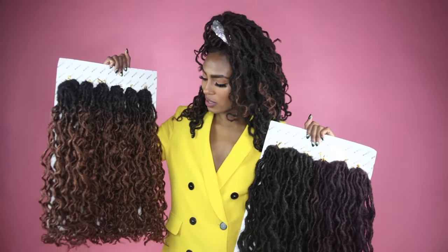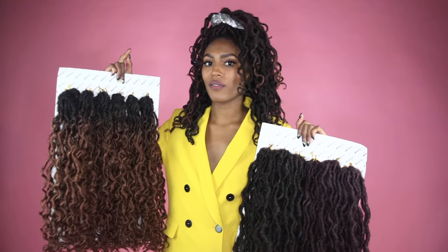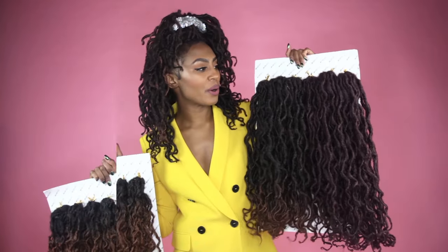If you're somebody who does a boho stretch on your locks, the boho beach locks stretch really well. They also stretch a lot faster due to the blend of hair than the boho goddess.